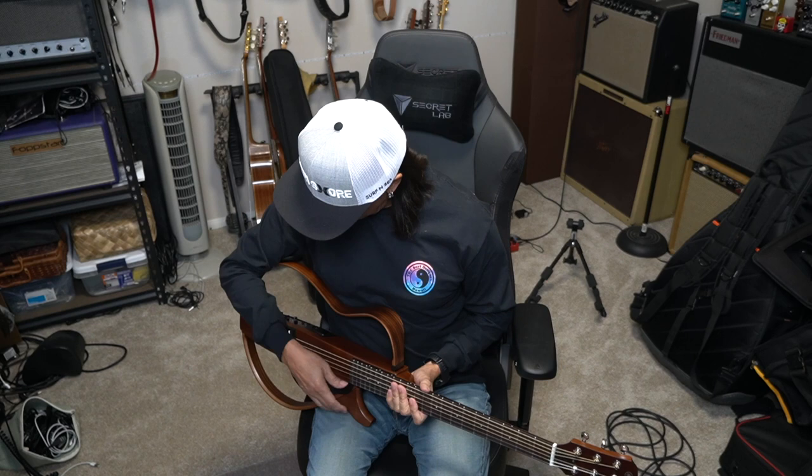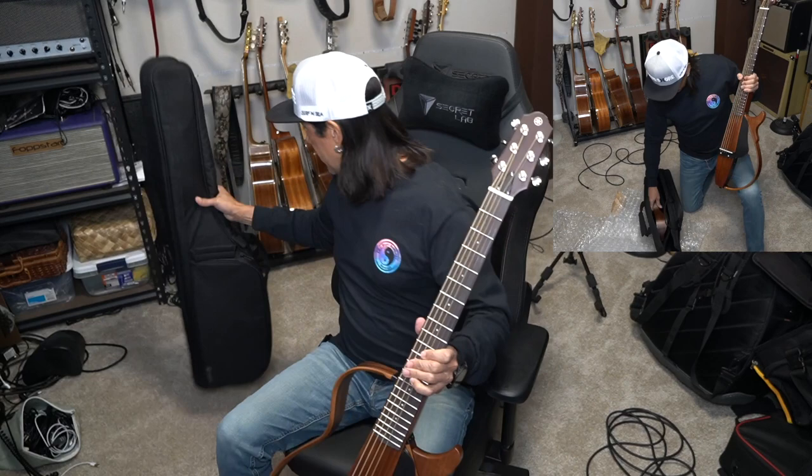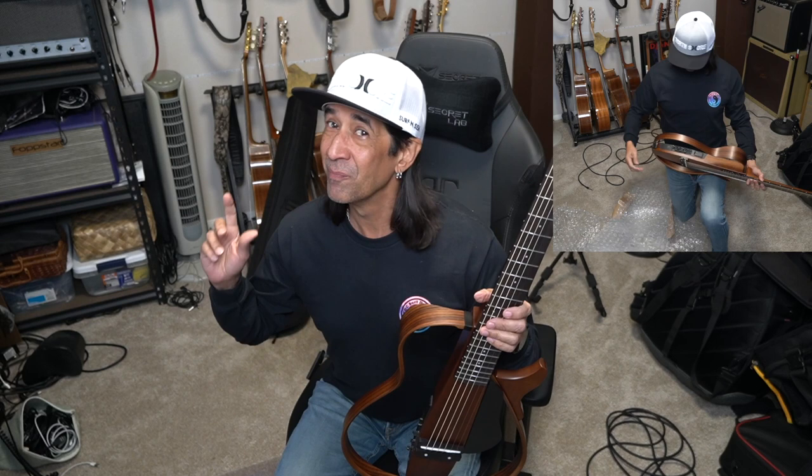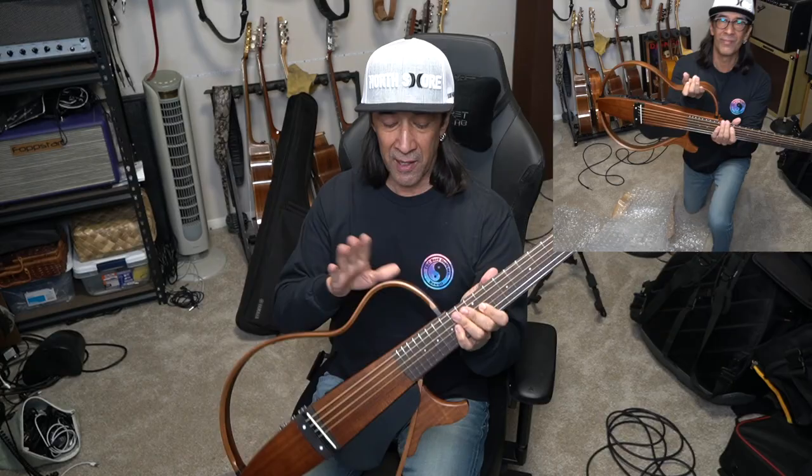Amazingly, it feels good. It fits nice here. I haven't tried it with the strap yet. Super easy via the case you see back here to travel with. Take your electric guitar, take this, good to go, and you can have the guitar set up the way you want.